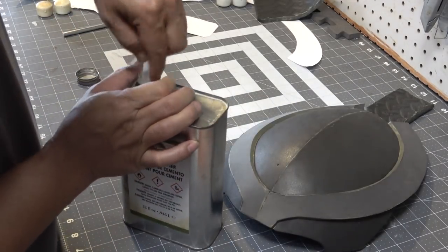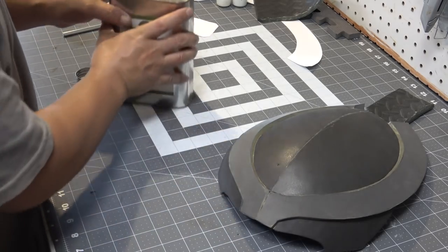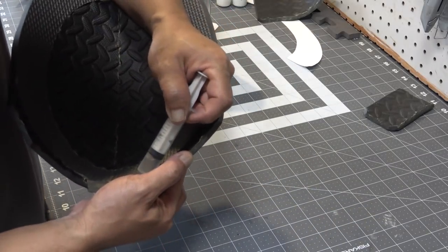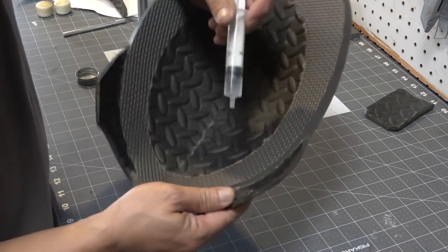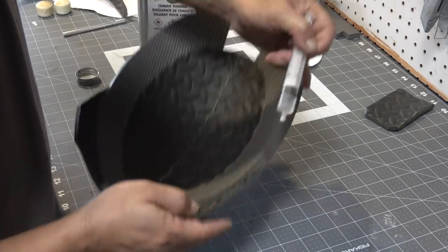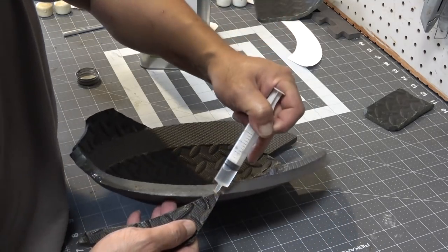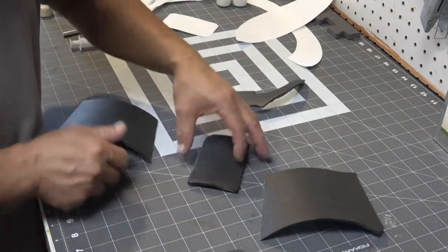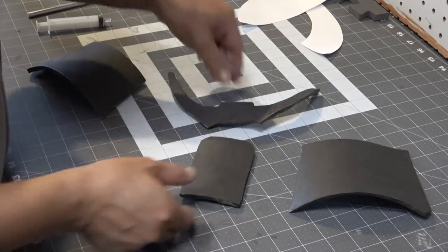I already glued the other side, but no biggie — I've got a solution. You take some contact cement thinner, put it in a syringe, put it on the spot you want to get unglued, and they magically come apart. You don't want to leave the thinner in the syringe because it'll eat up the syringe, so as soon as you're done detaching your piece, dump the rest of the thinner back into its container.